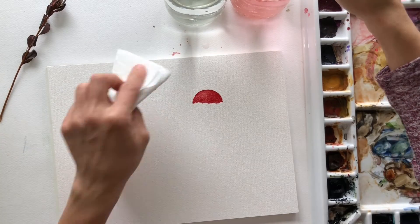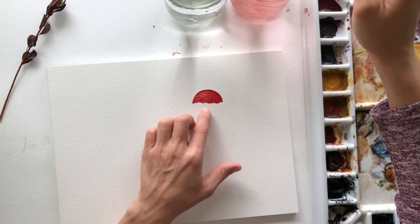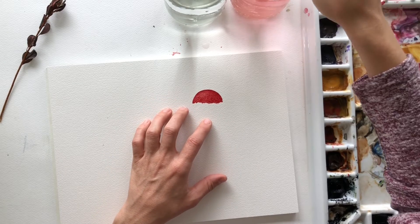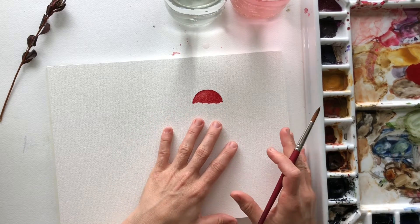Actually I'm gonna use gouache today I think for the white spots. So we're gonna let that dry before we add the stem and we're gonna move on to the next one until this is dry.